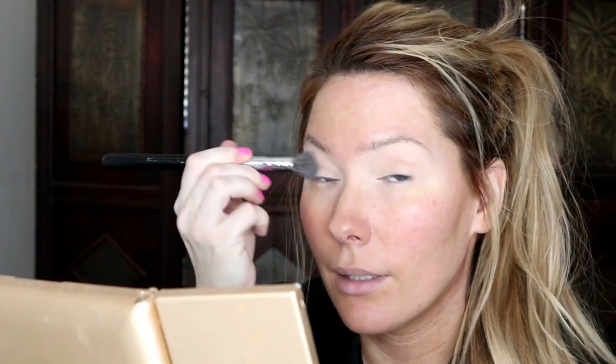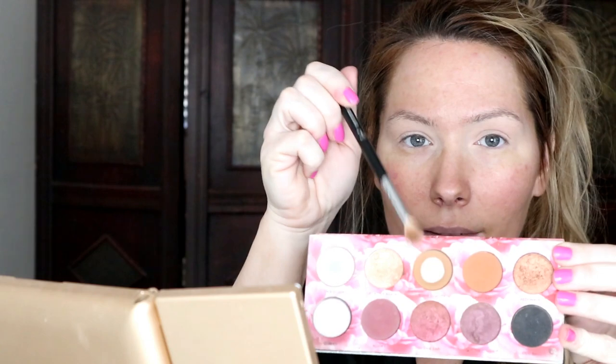I'll do that on the other side as well. Next I'm going to go into Bomb Diggity for my transition shade — as you can see I've hit pan, it's one of my favorite transition shades. I'm going to take my Sigma Taper Blending E35 brush, go on my outer corner with the most product, and work towards my crease, building up the color.